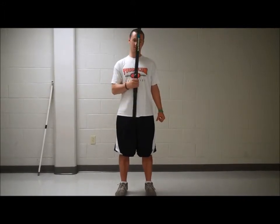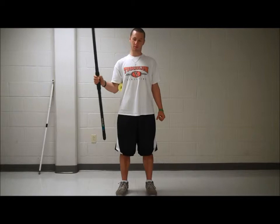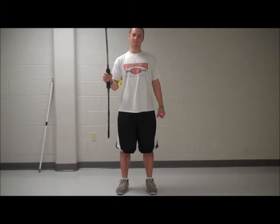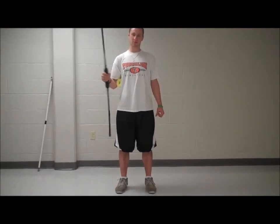The first variation involves the athlete standing with their elbow flexed. Place a foam roller or a towel under the arm for support. Have the athlete move the Body Blade using their shoulder, not their wrist. Move the Body Blade into adduction and abduction.